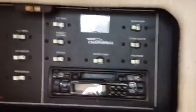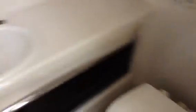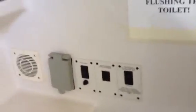Here's all your controls. And the head — the marine toilet. And electrical outlets.